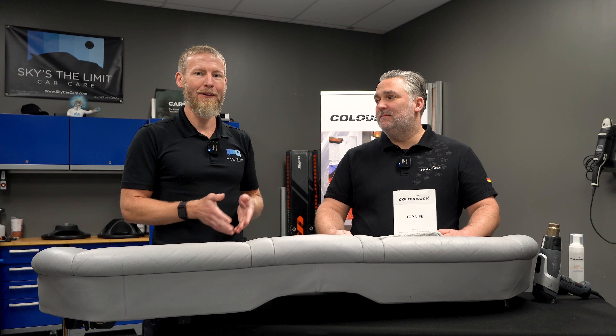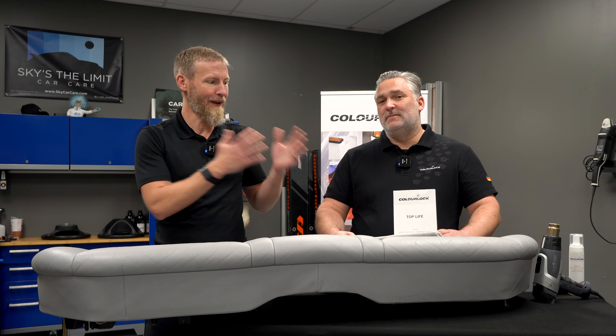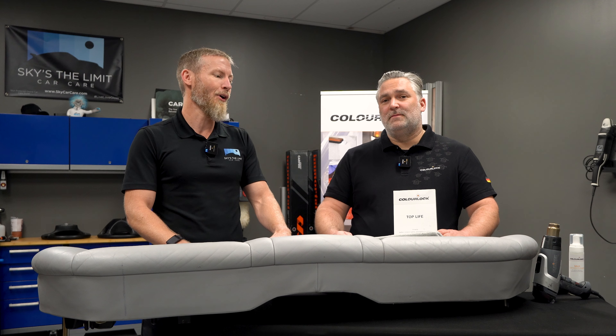All right guys, so first I want to tell you a little bit about Lars, and then we'll get right into Top Life Coating. Lars has been working with leather since he was 17 years old, going on three decades of experience. He's a good friend of mine, and he's taught me a lot about leather care over the past year. I'm really excited to see what he's going to talk about today with Top Life, and I think you guys are going to enjoy it too. Thank you so much for coming, Lars.